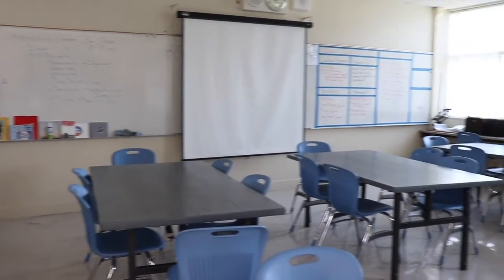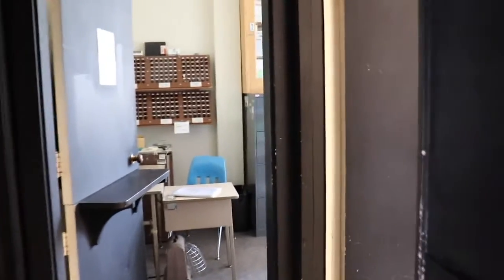Welcome to Photography, a class where you study film, ambience, and exposure. Here we got to speak with the teacher, Mr. Robinson.